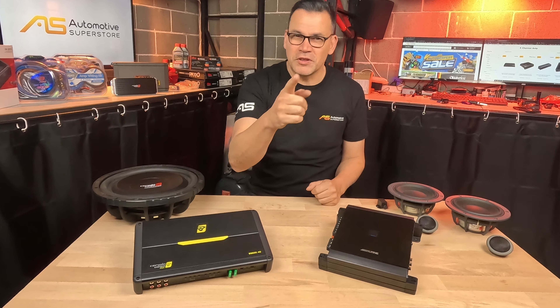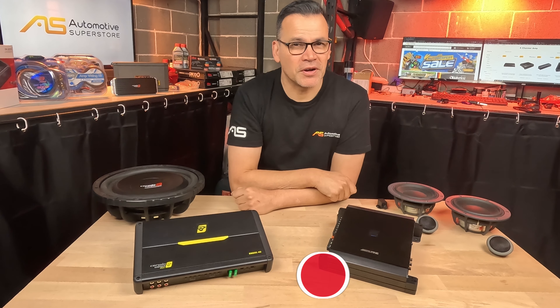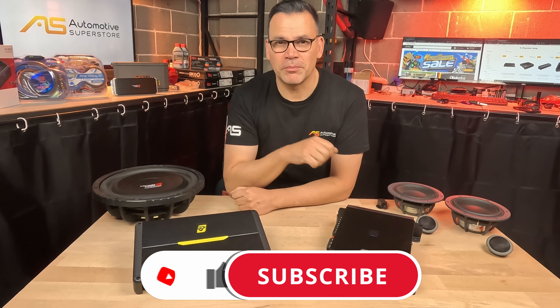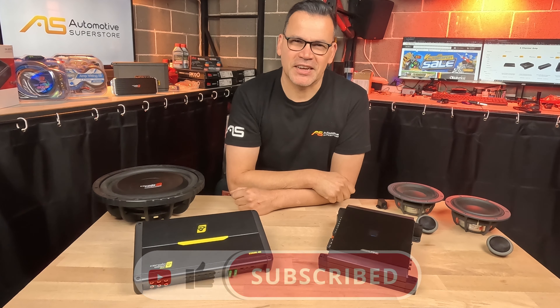So now you're equipped with everything you need to know to buy the perfect four-channel amplifier. Down below will be a link where you'll find a great deal on whatever model you want to buy. As always at Automotive Superstore — like and subscribe, see you next time.